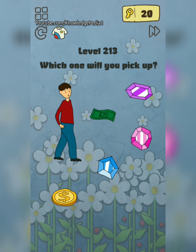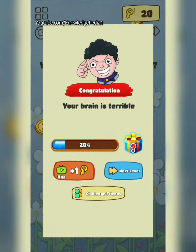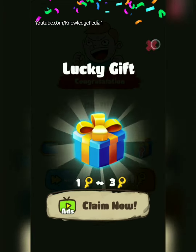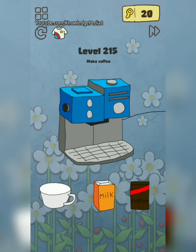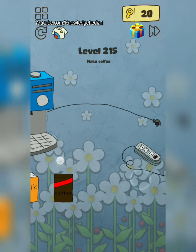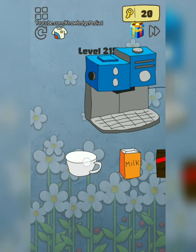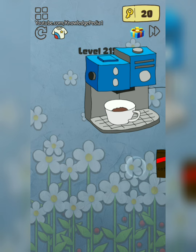Which one will you pick up? Pick all of them. Look for this fly — brain crazy level one four. Use these glasses and there is the fly. Okay, my coffee — brain crazy level one five. First tap on this, then cup, milk, and coffee.